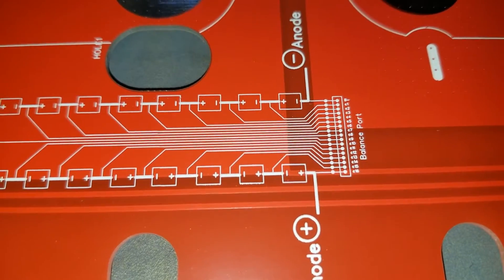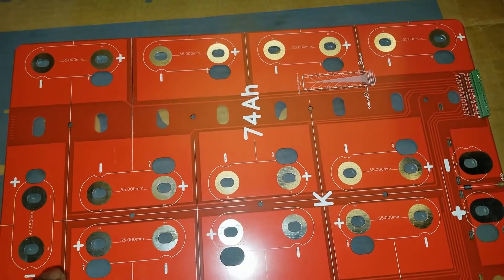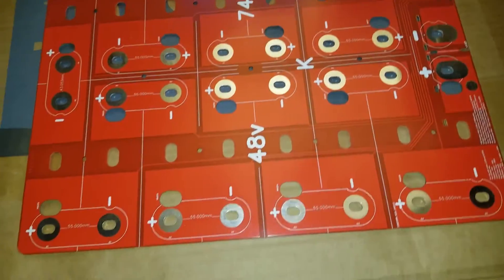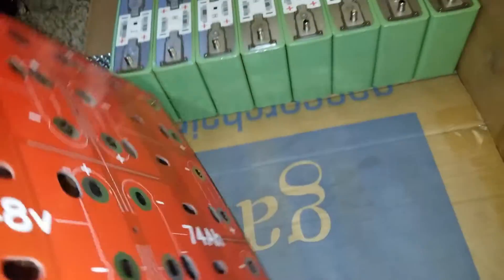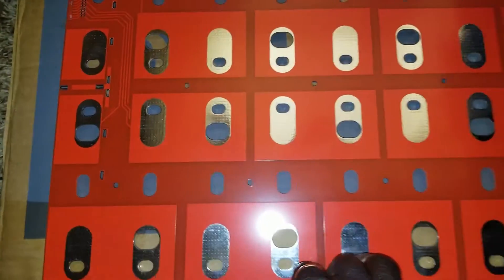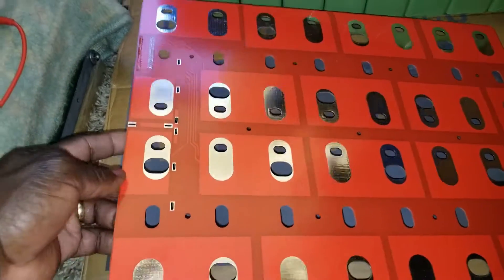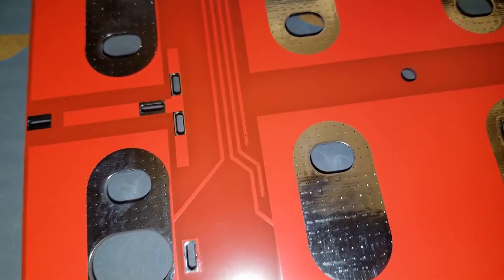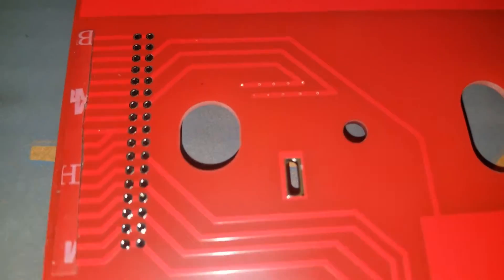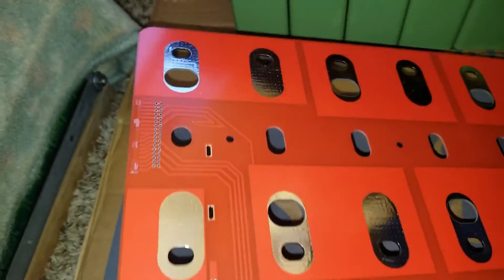This board can handle up to about 600 amps continuous and 1200 amps peak. Now we're going to flip this board around so you can see the back — this is how the PCB is built. You can see the series right here, positive going to negative, and all the connections for the BMS or balancers. These are all bus bars built into this system.